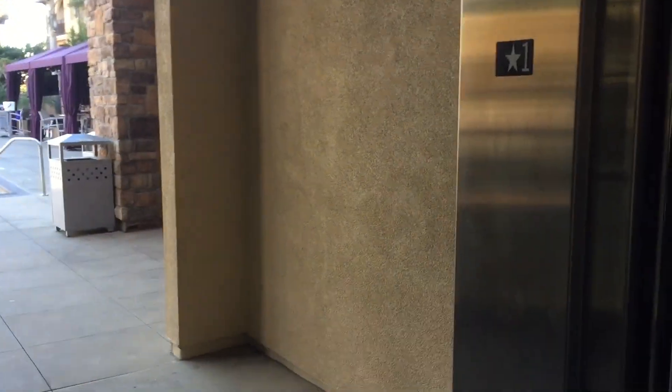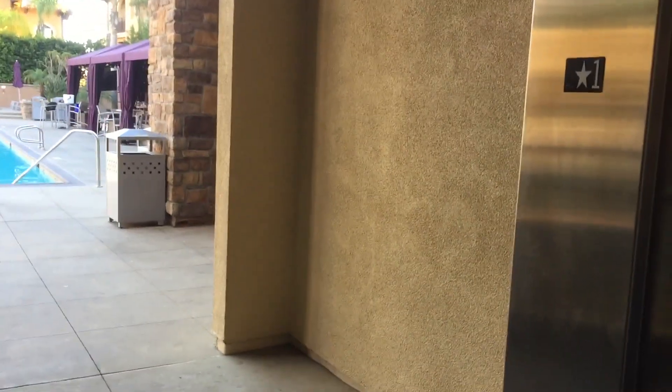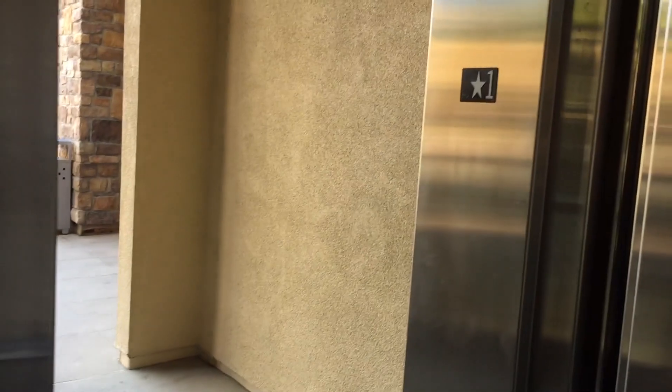This is the elevator here in Equiliterra at Mission Valley in San Diego, California. A Schindler 330A installed in 2010. Capacity is 2500 pounds.